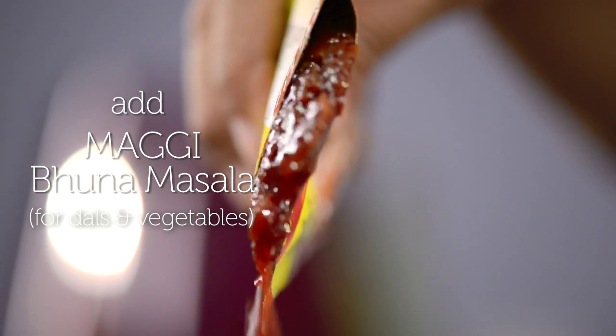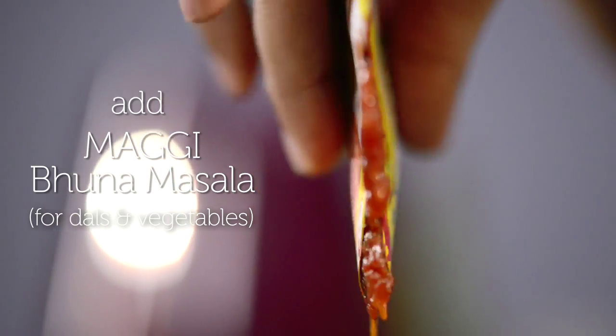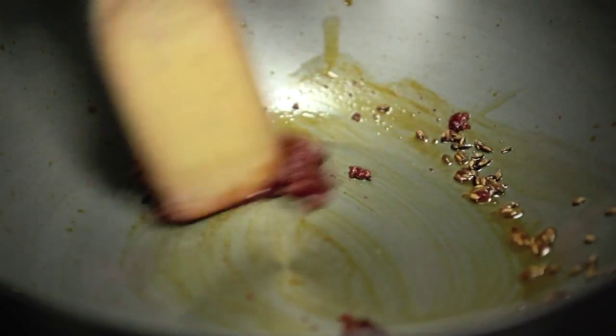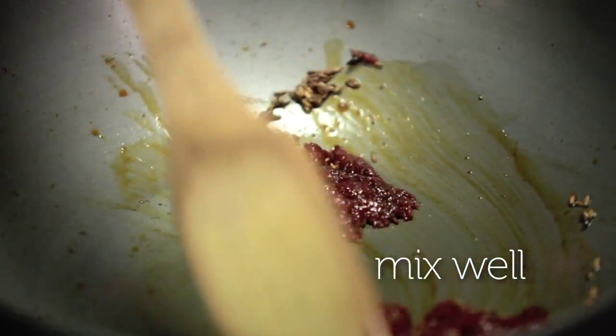Once you get that wonderful aroma of the jeera, you can add in your Maggi Bhuna masala. Maggi Bhuna masala for dals and vegetables is a ready mix of tomatoes and onions cooked in refined oil and contains no added preservative. It helps to shorten and speed up the cooking process.